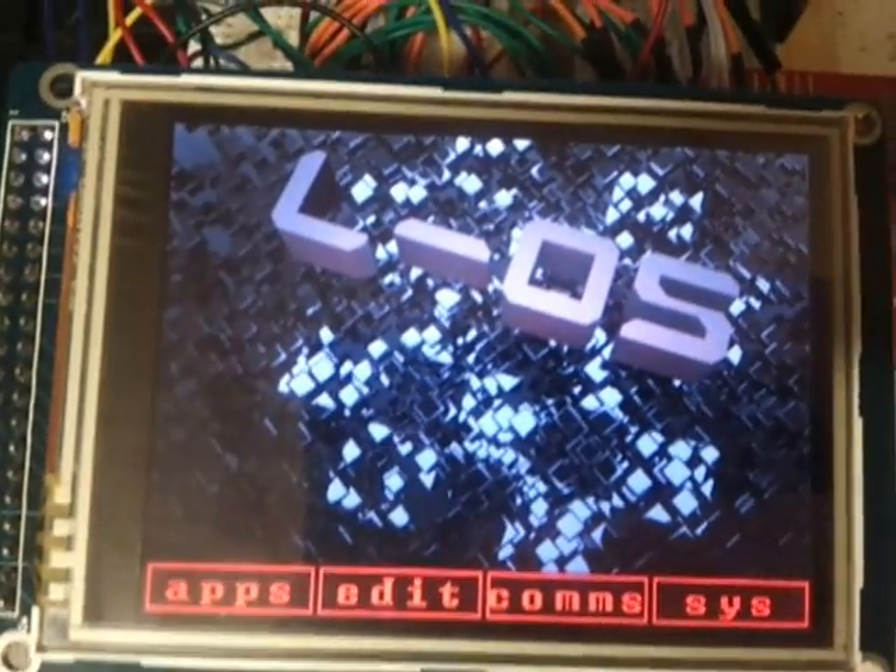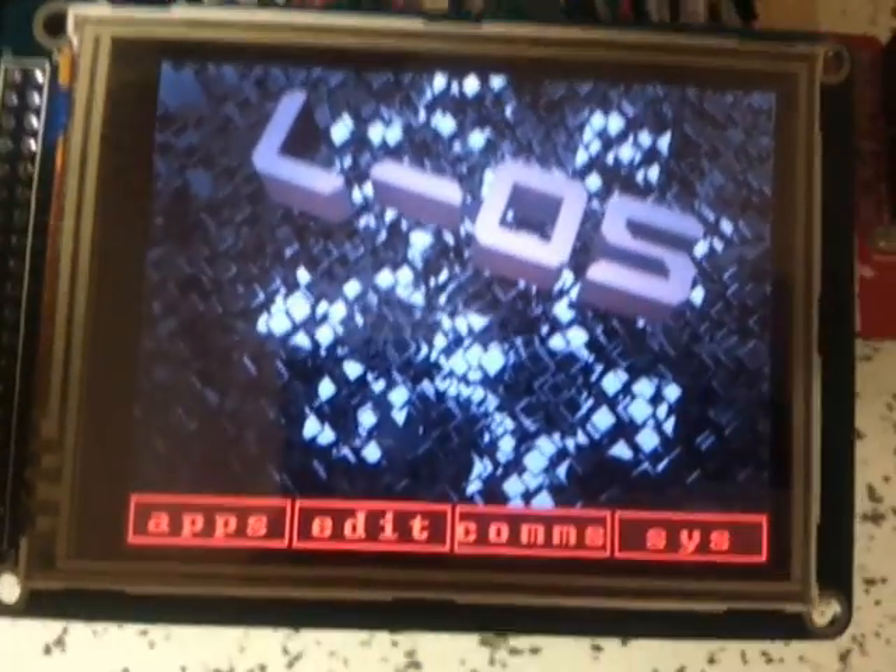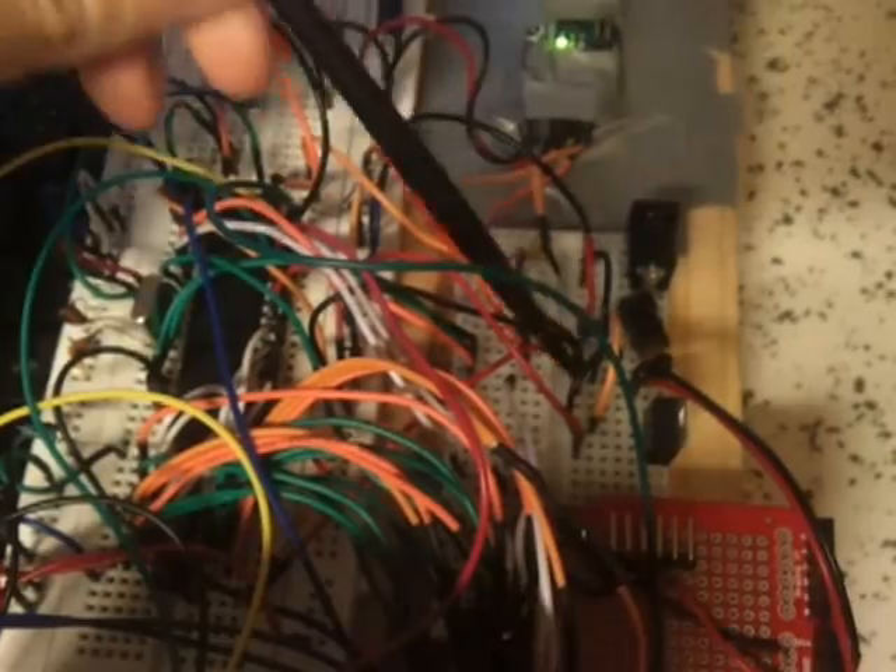Hello guys, Lawrence Wayne here again, and I'm back with LOS. Not much has actually changed with the hardware — it's still the big old mess of wires. It did fix a problem with the power supply unit system, but that's minor.